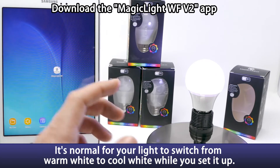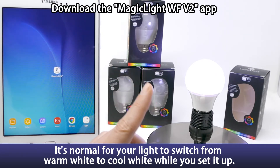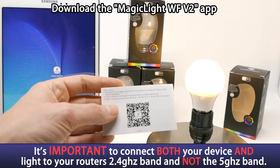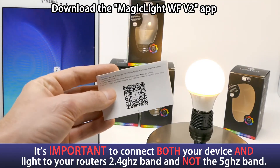The next step is to download the MagicLight WFV2 app. You can either search for it in the Apple or Android app store, or you can scan the QR code that comes in your instruction manual.